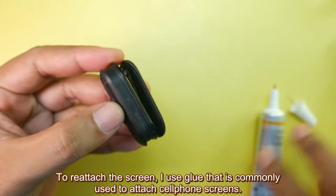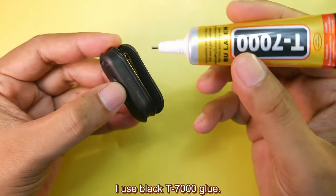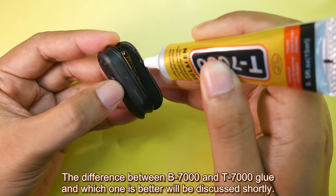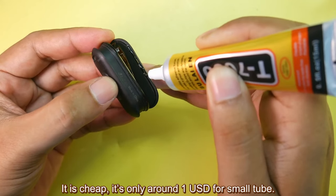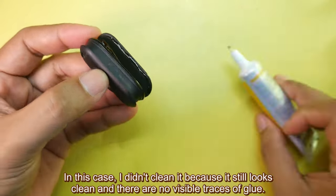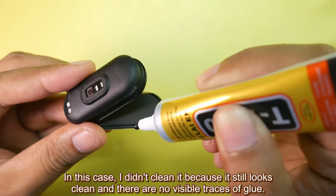To reattach the screen, I use glue that is commonly used to attach cell phone screens. I use black T7000 glue. The difference between B7000 and T7000 and which one is better will be discussed shortly. It is cheap — only around 1 USD for a small tube. Before gluing, clean and dry the surface, especially if it looks dirty. In this case, I didn't clean it because it still looks clean and there are no visible traces of glue.